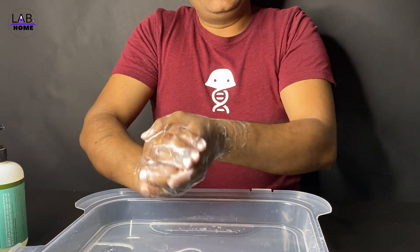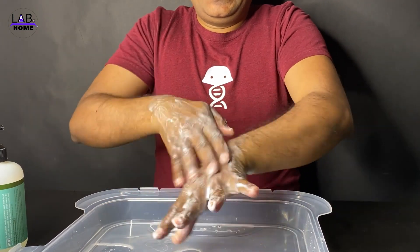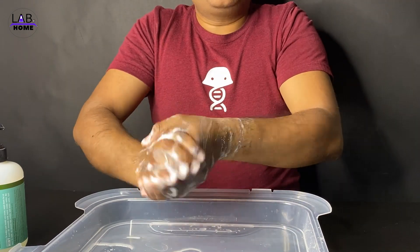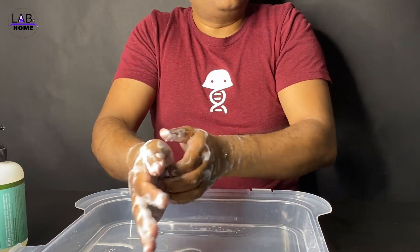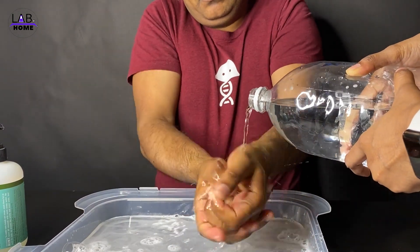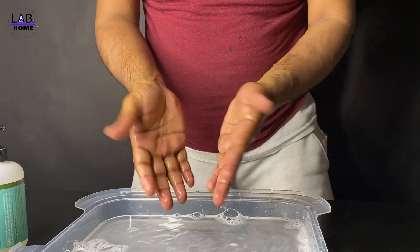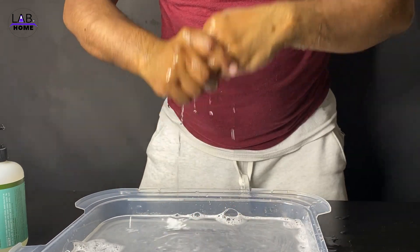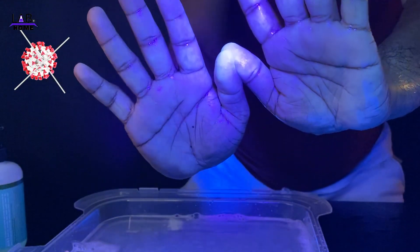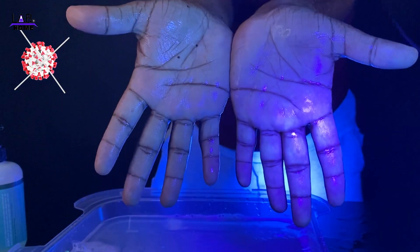Now I'm going to use soap to wash my hand. This time I'll do a 20-second wash — you can easily sing a happy birthday song to count the time. Happy birthday to you, happy birthday to you, happy birthday dear Lab at Home, happy birthday to you! When I turn on the black light, all of the germ is gone — I cannot see any kind of glow on my hand.